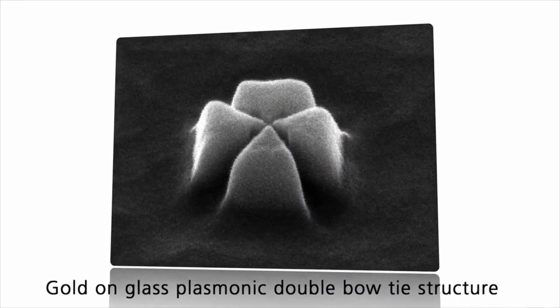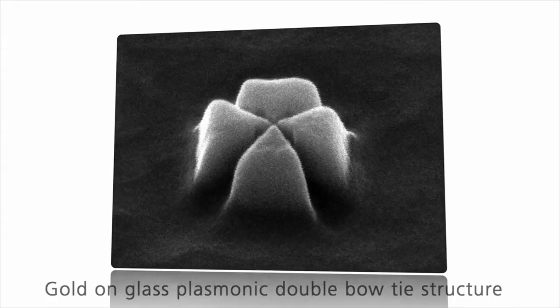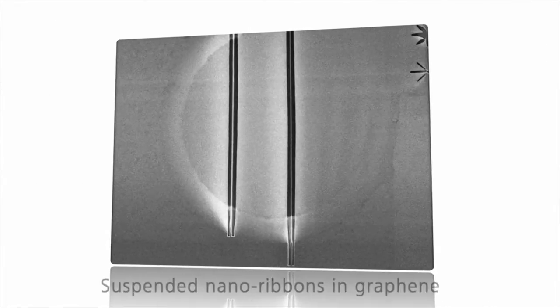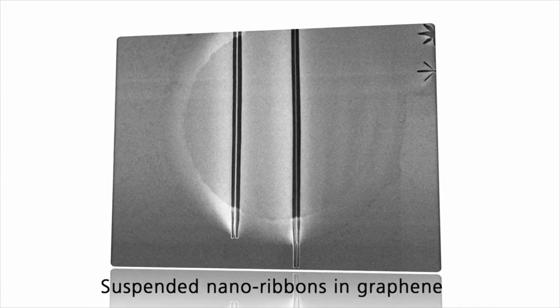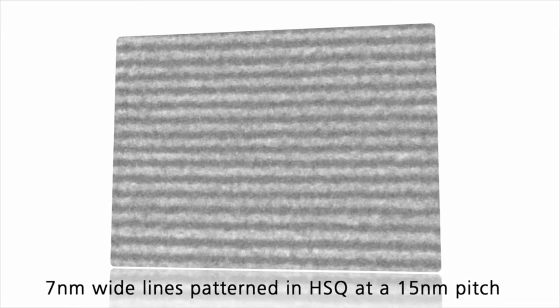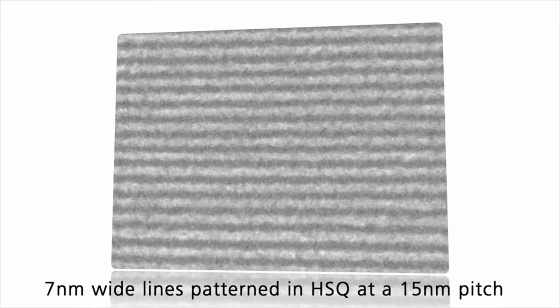Do you want to fabricate nanostructures in the sub 10 nanometer range? Create fine plasmatic structures in gold or aluminum. Cut beam sensitive samples such as graphene. Avoid proximity effect due to small dense patterns with electron beam lithography.